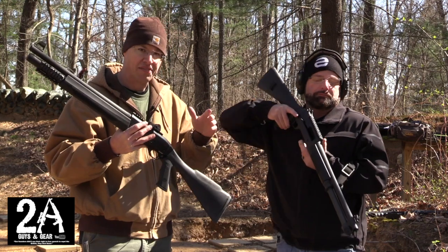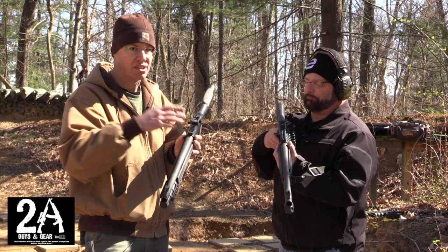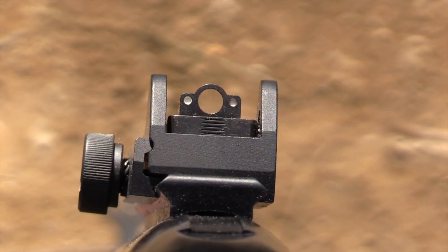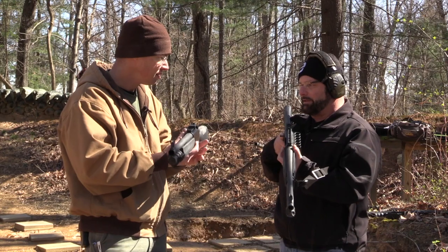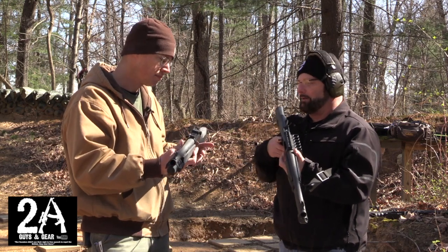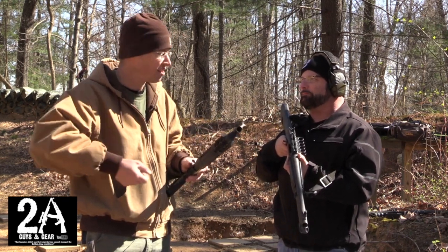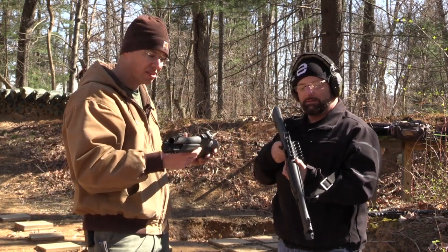One thing these two guns have in common is they both have a Picatinny rail on top of the receiver, so you could remove the sights and put a red dot on if you wanted. They both have ghost ring sights with three dots, and to me they're the same — they physically almost look identical. When you pull either one up it just naturally falls in line with the target; bam, all three dots are lined up. They are definitely great shotguns.